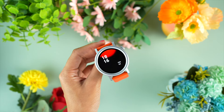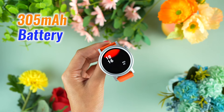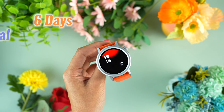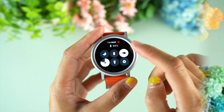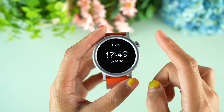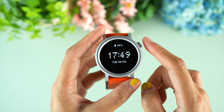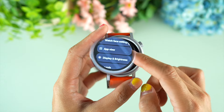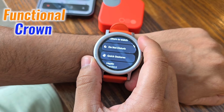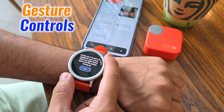Battery life on CMF Watch Pro 2 is fantastic. The 305 mAh battery lasts up to 6 days with typical use, and power saving mode can stretch that to over 40 days. Imagine wearing this watch for weeks without charging — unless you're calling your friends every hour. The functional crown makes navigation easy, and gesture control is another premium feature.